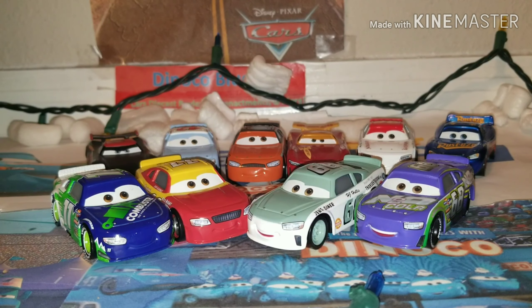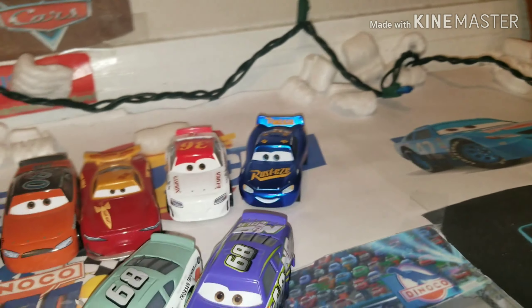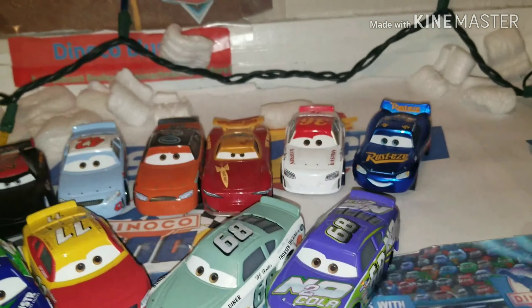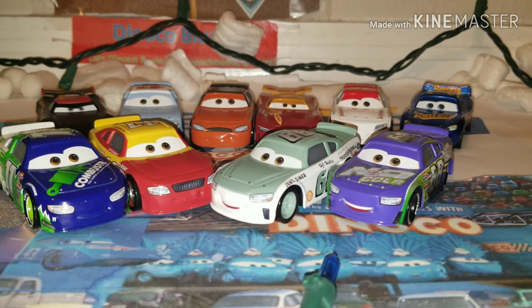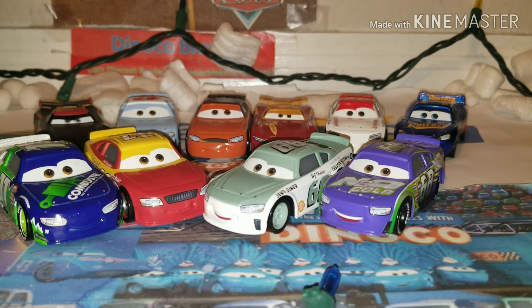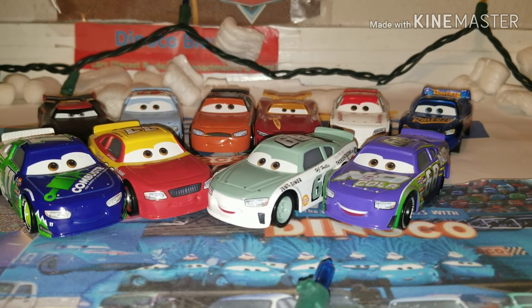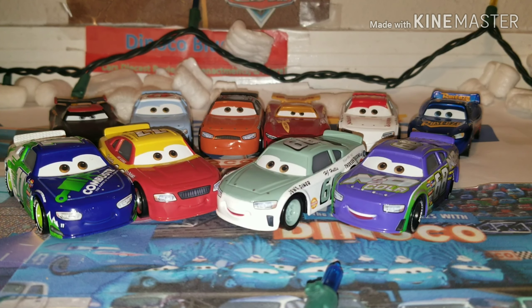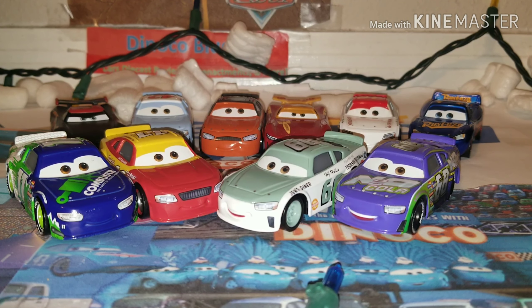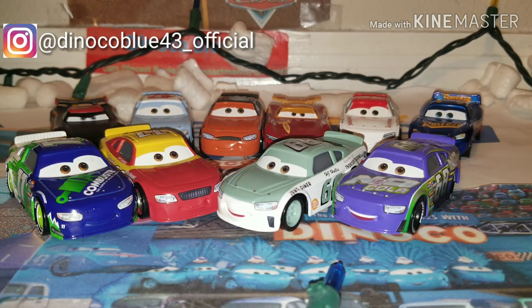I tried to do the best Christmas setup I can — it was limited time too, so it's not the best. I definitely plan for bigger things as a Christmas setup. I just put lights around it, and a couple of the stuffing things from packages in the mail of die-cast cars to try to make it look like snow. Merry Christmas. Anyway, we'll see you guys all next time in the next video. Thank you so much for watching. Make sure to leave a like on this video — it will definitely show your amazing support for this channel. Also, make sure to follow me on Instagram at diankoblue43 underscore official. See you guys next time. Peace out.